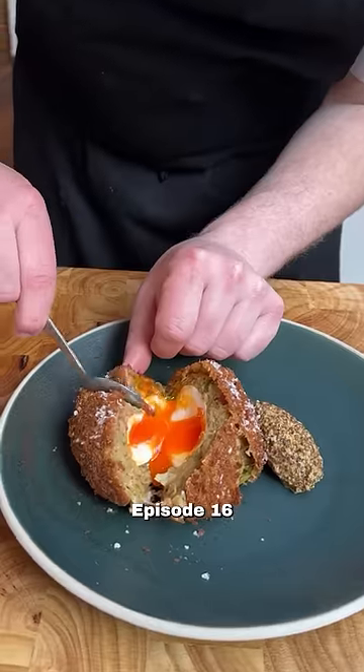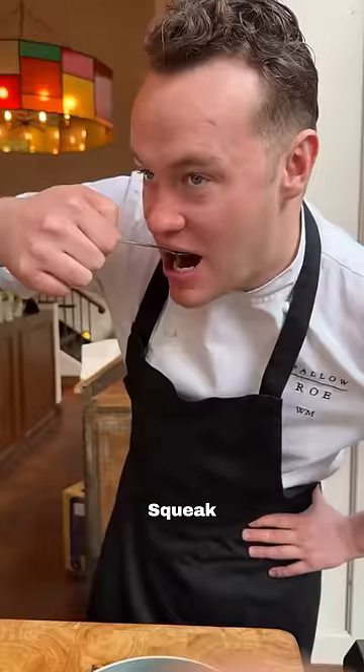This is Breakfast Like a Chef, episode 16: Bubble and Squeak Scotch Egg.